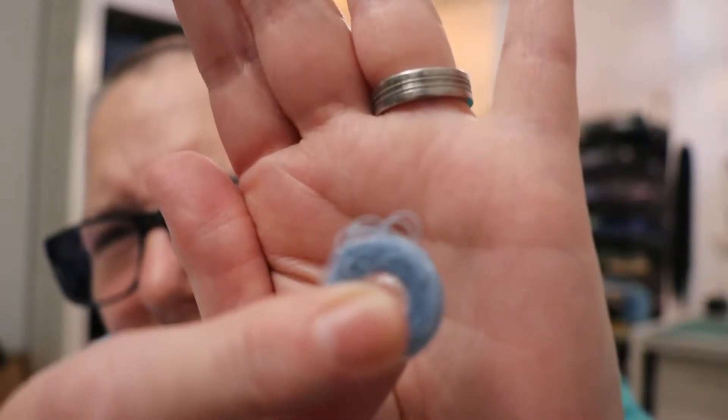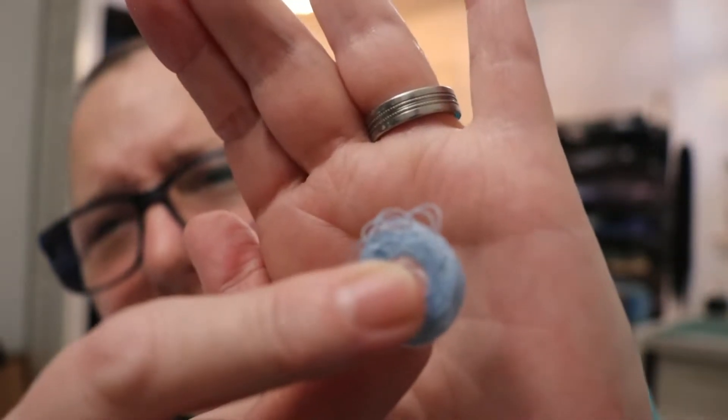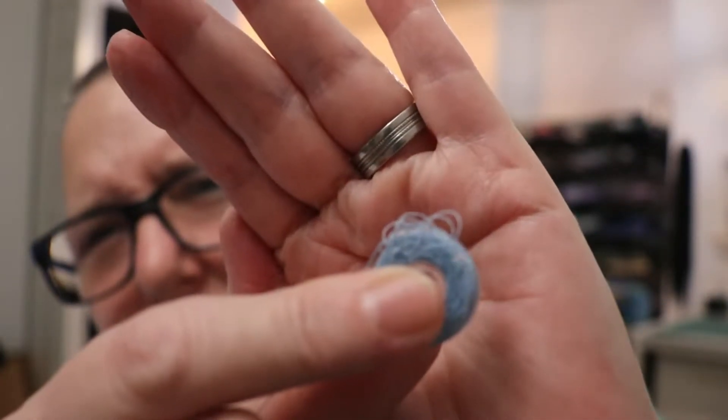I don't know if you guys can see it. See that? I can't sew with that. All this stuff here, it's barely, barely visible. I can't sew with that.